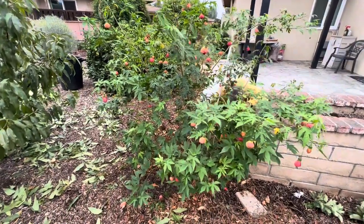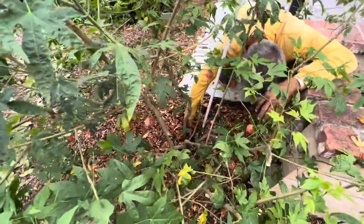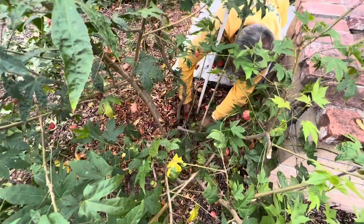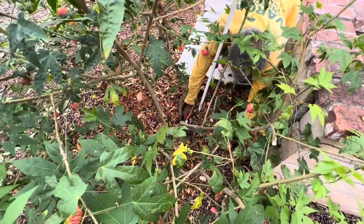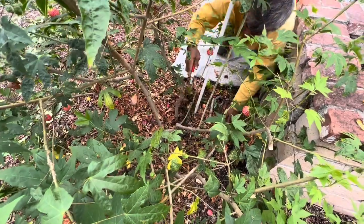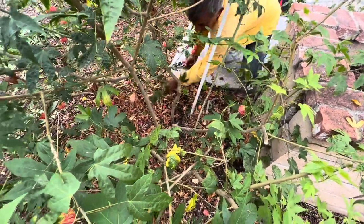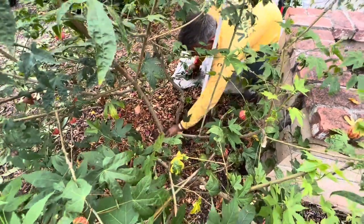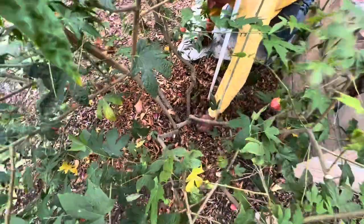I will cut it all the way to the bottom in here. With that, I'm going to build a nice four-trunk — four main trunks in here. They give a better shape to the plant.